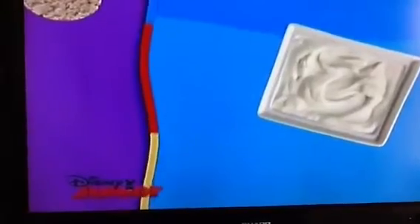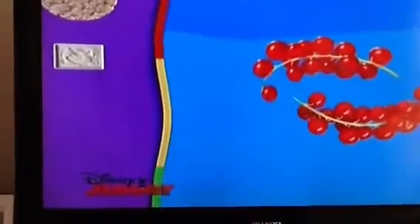For this recipe, we need a rice cake, some cheese bread, two bunches of red currants, one banana, and two nice, firm strawberries.